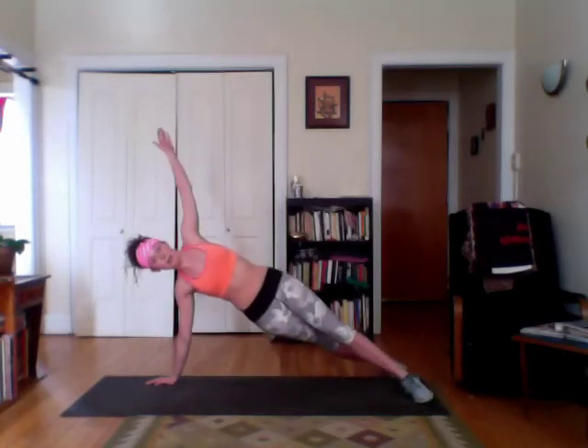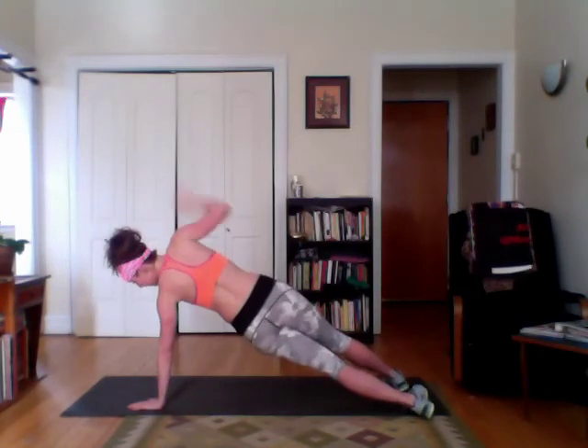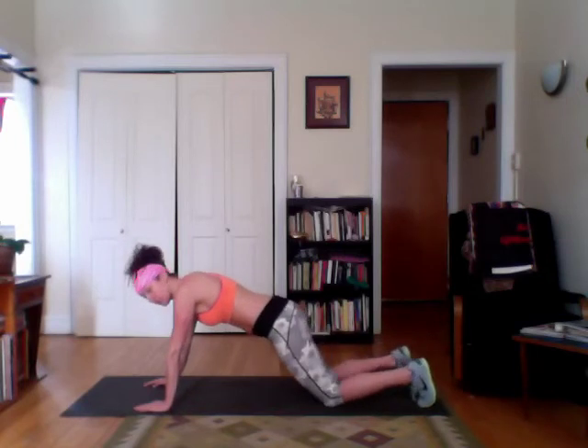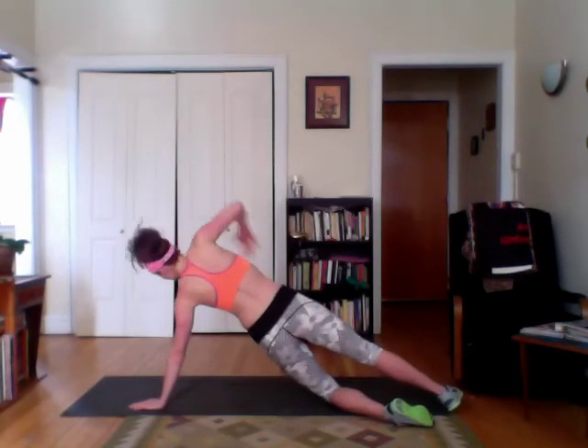Keeping my hips up — no drooping, nice and up. Reach, up. You can do this on a knee; you'll just keep on the same side. So if you're just on your knees — see how I come up? And then you can go up to the other side. Reach, up. You're still going to be working your core if you're keeping that engagement here.